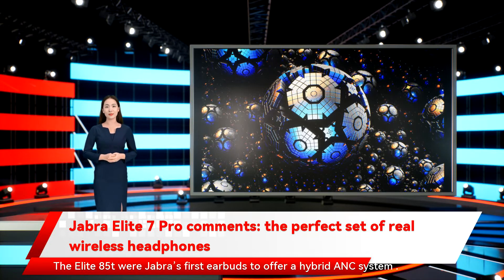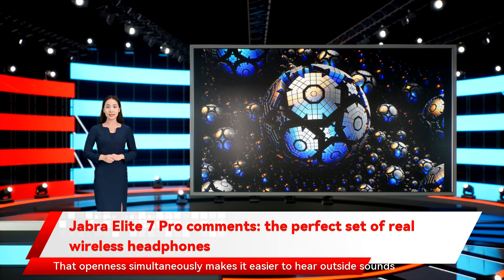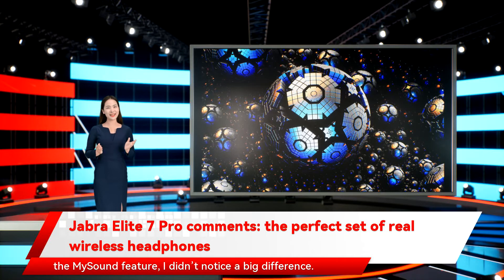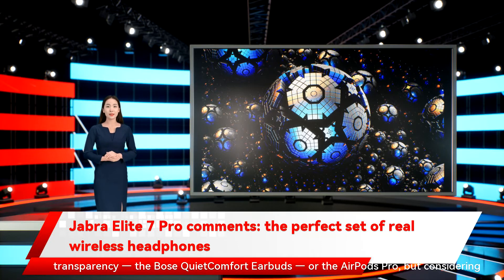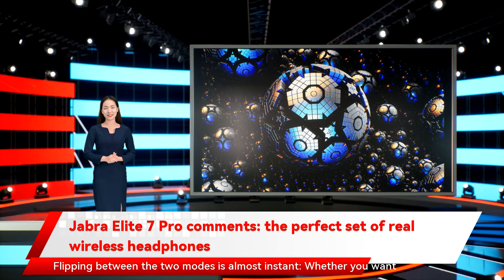The Elite 85T were Jabra's first earbuds to offer a hybrid ANC system. The Elite 7 Pro are better at cancelling unwanted sounds than the 85T, but their transparency mode isn't quite as crystal clear. This is likely due to the 85T's semi-open architecture, which lets in a small amount of outside air — that openness simultaneously makes it easier to hear outside sounds and harder to cancel them. The Elite 7 Pro are fully closed, which gives them the noise-canceling edge. They can't quite keep up with the reigning champs of ANC and transparency — the Bose QuietComfort earbuds or the AirPods Pro — but considering their lower price, that's not surprising, and honestly, the difference isn't huge. Flipping between modes is almost instant: one press on the left earbud is all you need.